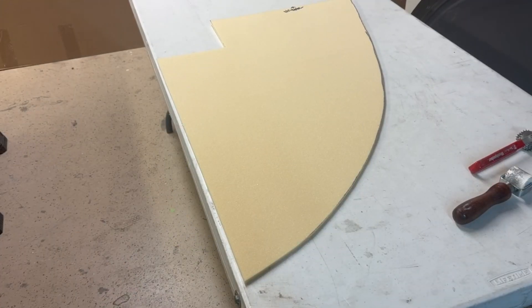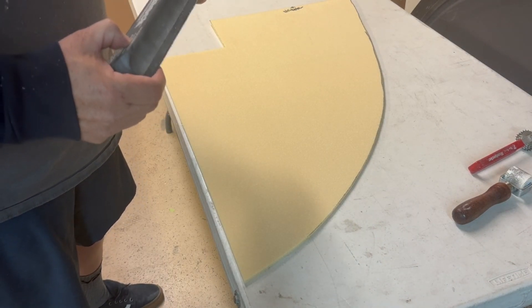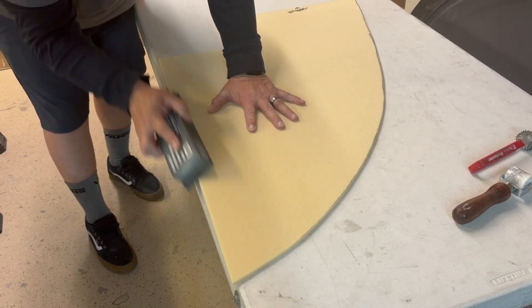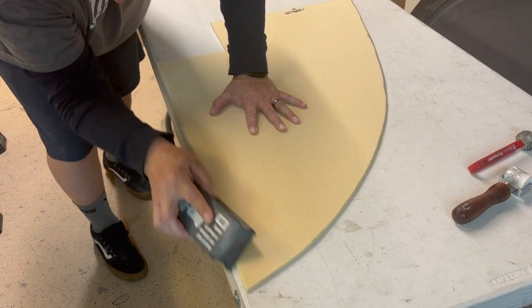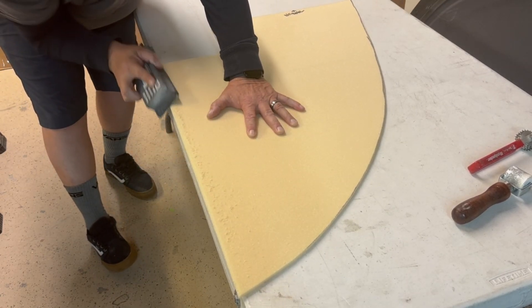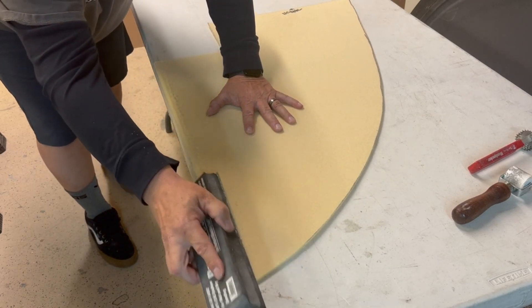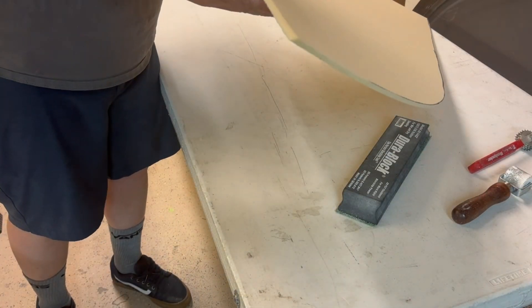Beveling is pretty easy. I use 40-grit on an automotive long block. These foams are hard - not like a regular flexible foam - so it stays nice and straight. I just use the edge of a table as a guide and use long, easy strokes. That's all there is to it.